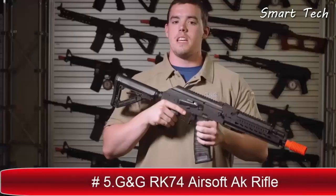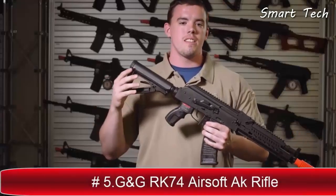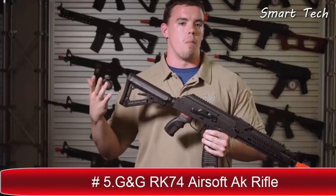I'm David, this is Lancer Tactical TV. AKs in airsoft are generally seen as a less popular model, and unless you're willing to spend a lot of extra money, you're generally stuck with plain wood or plain polymer furniture.